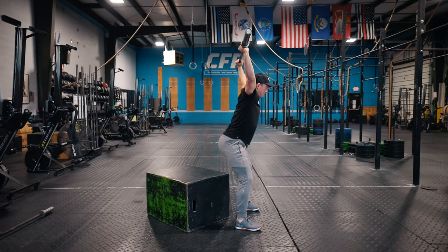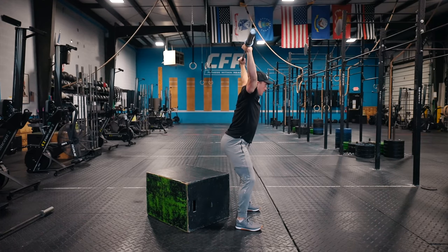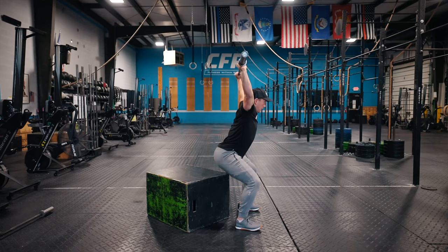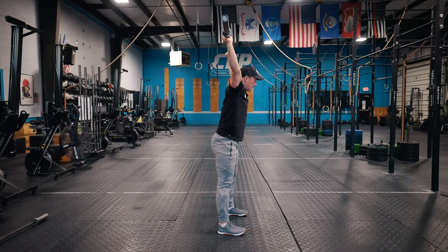Sometimes people have a lack of confidence with sitting back, especially holding a barbell overhead. Using a box is a great way to mitigate that and show them where they are in space — that it's okay to reach their hips back behind them. Having the box there as a reference to touch their butt to, or gently sit on and then stand back up, gives awareness of that position in space. We can then take the box away and replicate that same position.